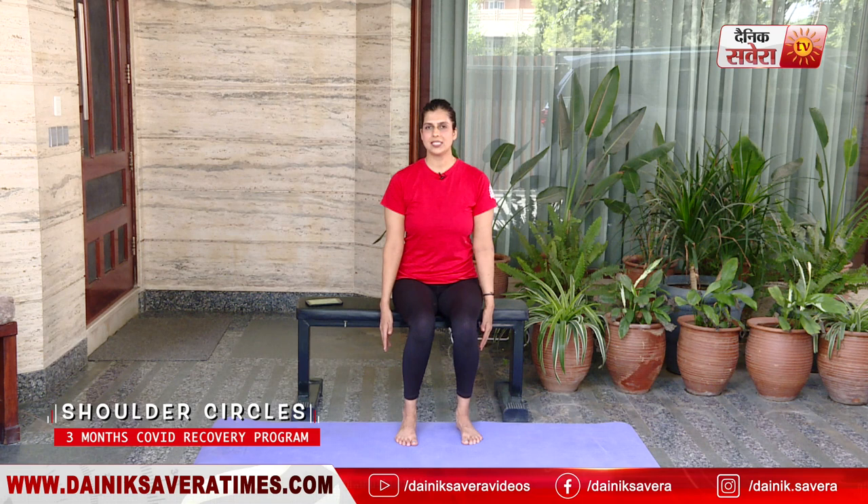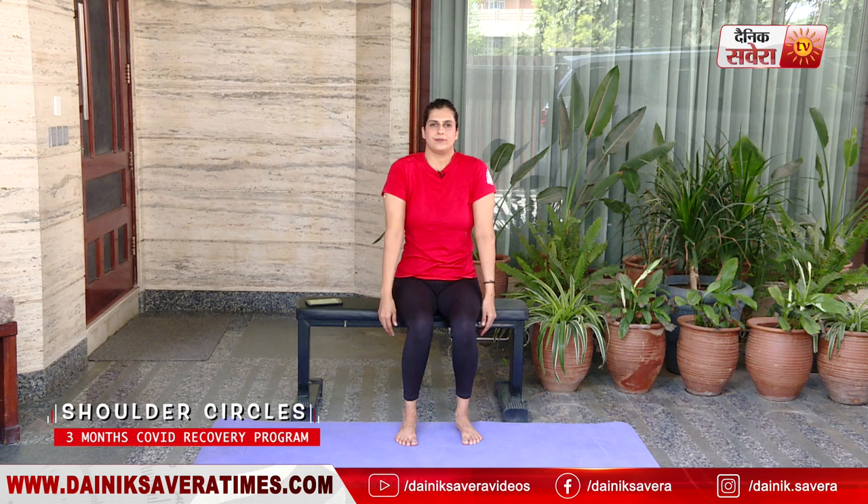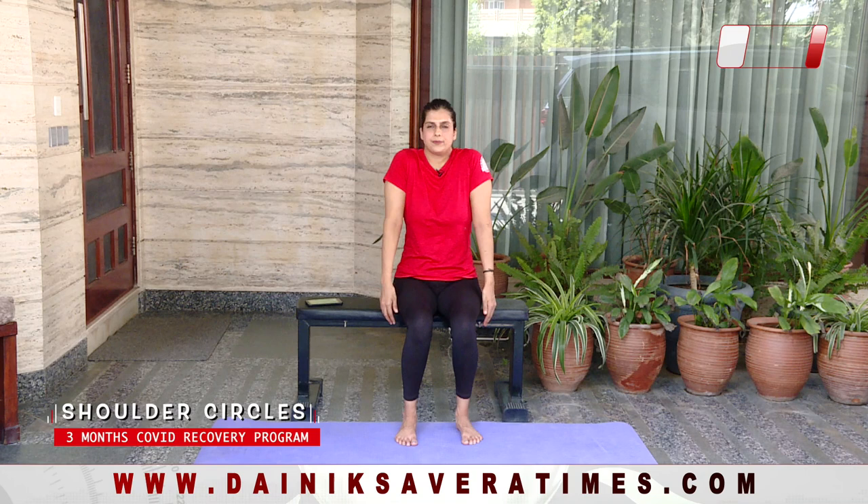Make sure that your arms are relaxed on the side and make big circles with your shoulders. Let's change your side. And relax.